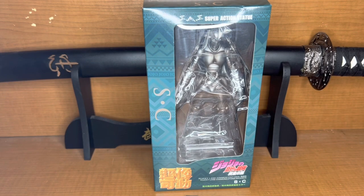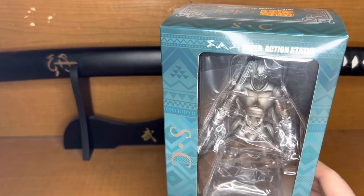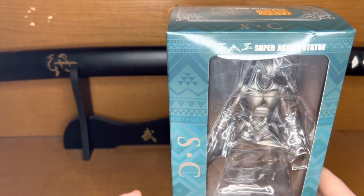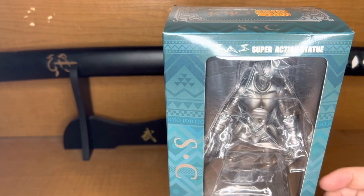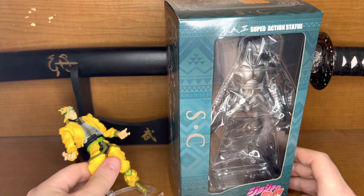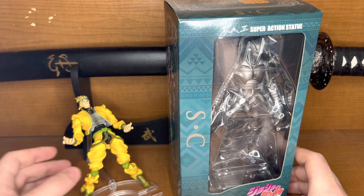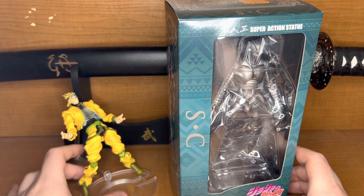Hello everybody, welcome back to another figure review that I haven't done in like a month. I've been doing a lot of shorts — I believe I uploaded a short of this guy, my Dio Brando figure from part three, you know, doing his old pose thing.